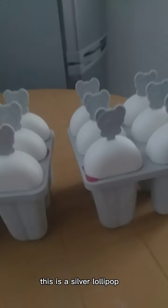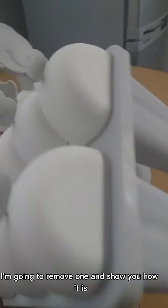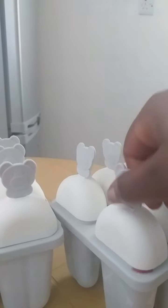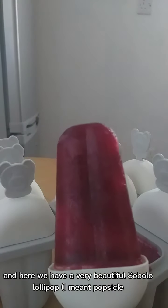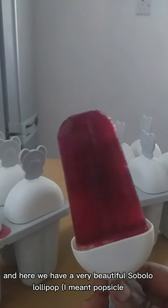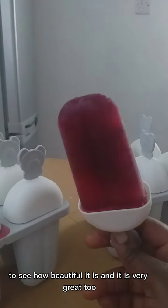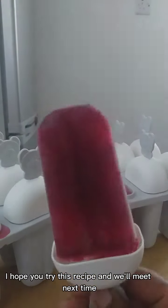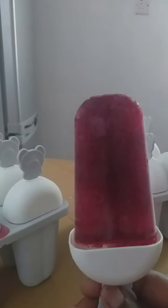Just a little clean up and we are done. This is our final product — this is our sobolo lollipop! I'm going to remove one and show you how it is. See how cute it is! Just pull it out a little bit and here we have a very beautiful sobolo lollipop. You see how beautiful it is — and it tastes very great too! I'm just going to have a taste and put the rest in the freezer. Thank you, I hope you try this recipe. See you next time, take care and have a nice day!